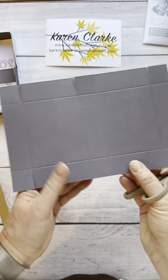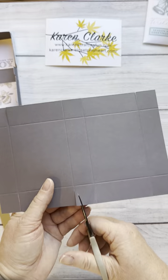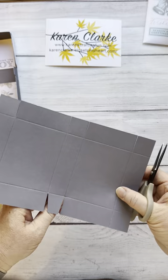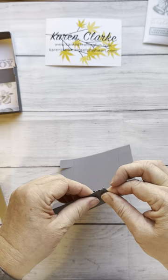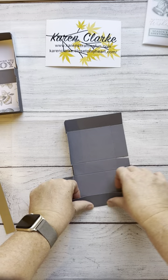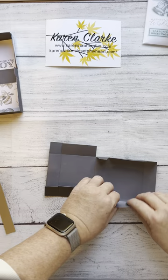Cutting in along the score lines is what creates our tabs to form the box. What I did on the middle tabs is cut them at an angle — it just makes the box fold up a little bit easier. I'm cutting these at an angle on each side, and it's only these middle tabs on each side. When you open and close the box, it just makes it easier. Now I'm going to fold on all my score lines, creating my tabs. You can use a bone folder or just your fingertips.